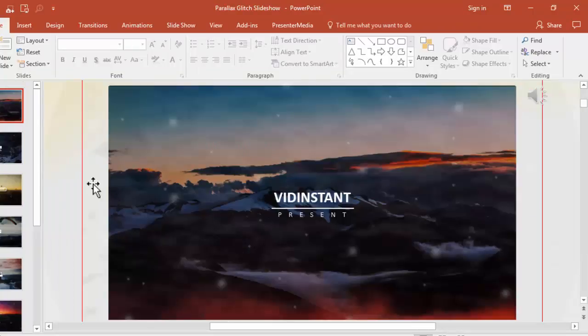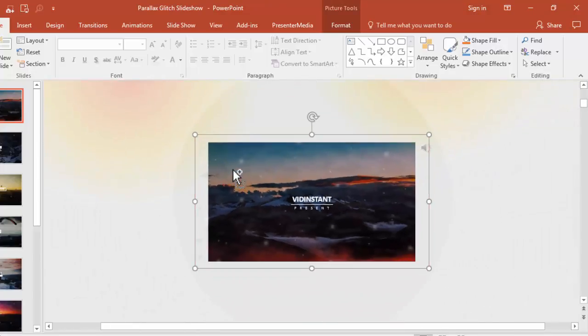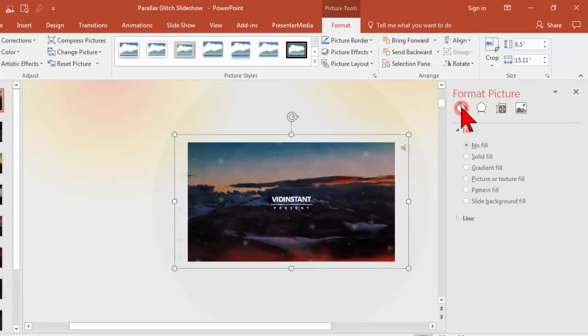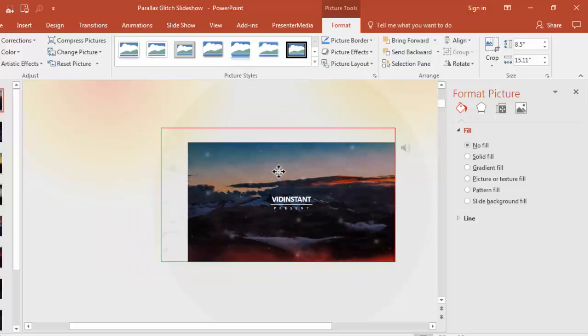Let's take a look at a little more complex kind of arrangement. This one is called Parallax Glitch and it really has some interesting effects and elements to it, but notice if I click on what seems to be the image here — I'll go ahead and zoom out a little bit — if I click on it and go to Fill, well, this is a solid shape. There is no picture fill, and that's because it's actually an element on top of the picture, which is this kind of filter-looking thing.